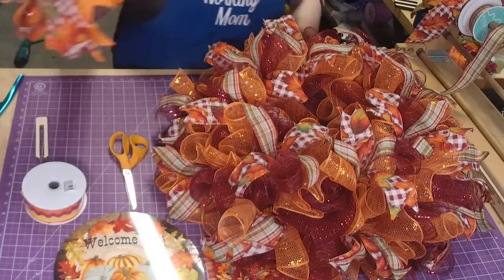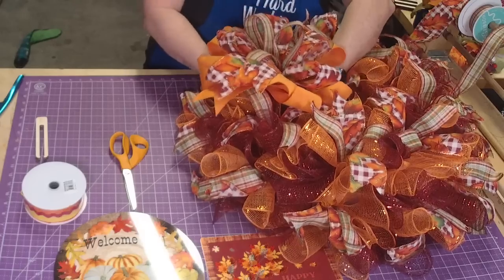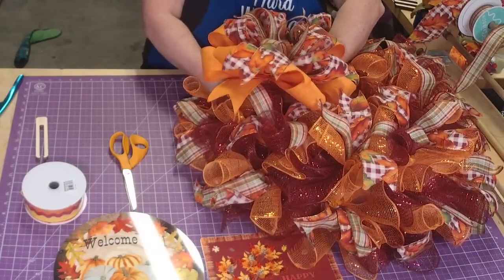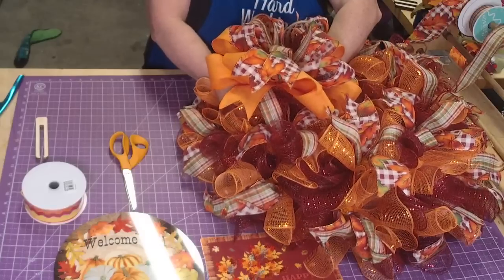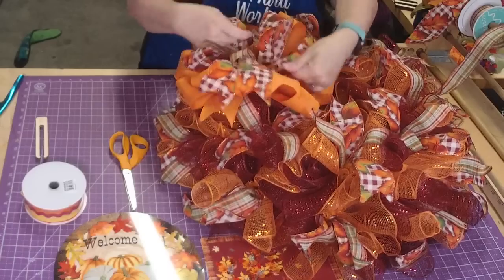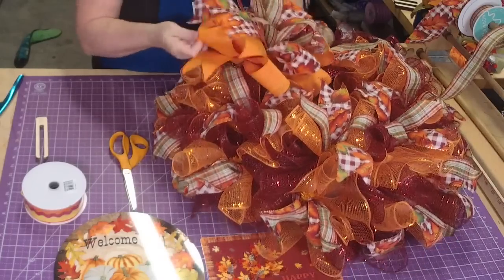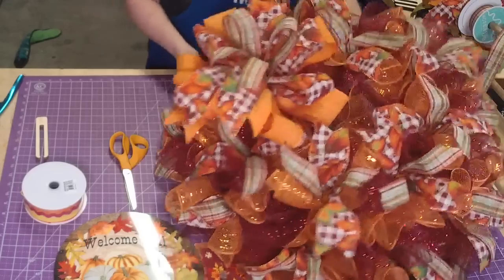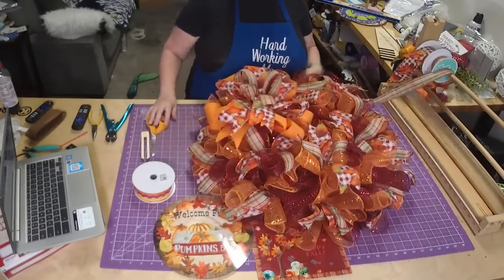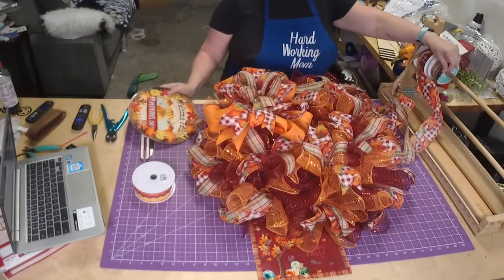I think we'll put the bow on - it's pretty! So I just pick a place and go around, down, and around it. That mesh on the bottom will keep it from getting sunken into the wreath. See how we put that little bit of orange on the bottom. So there's the bow - see we only used two ribbons and there's quite a bit of ribbon left on both rolls.